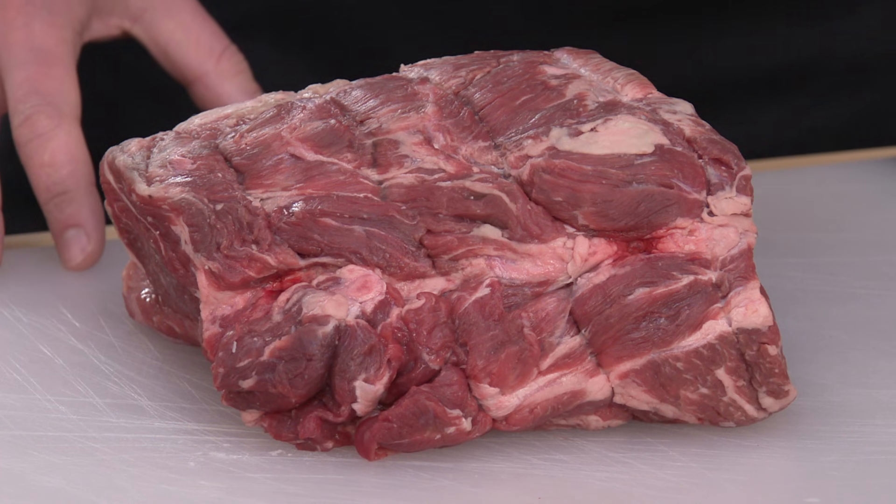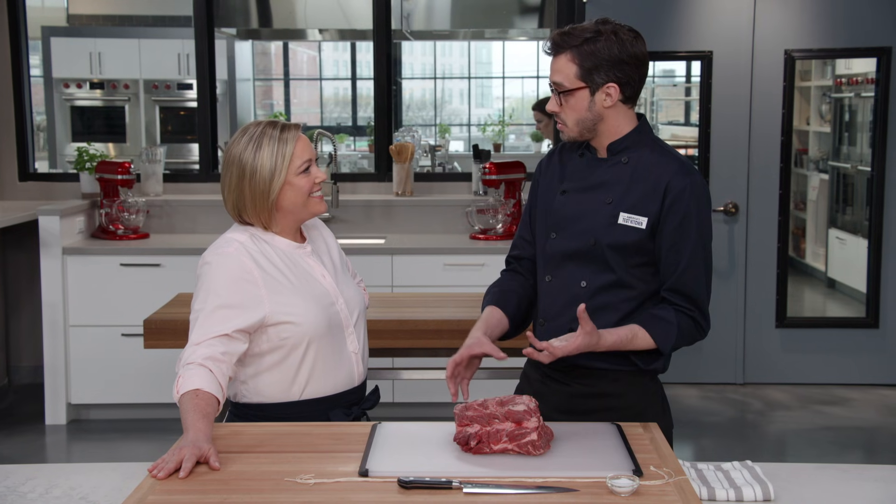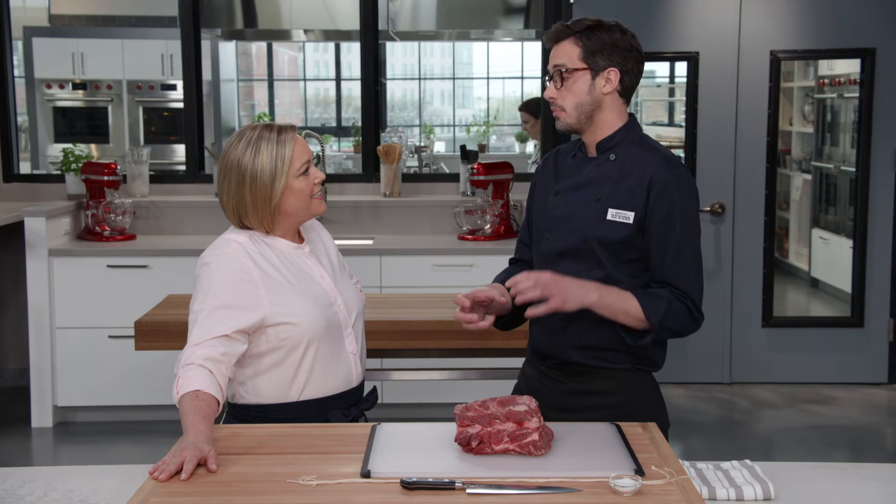Through the power of sous vide, which is really amazing, we're going to cook this thing medium rare, edge to edge. It's going to be as tender as prime rib, but it's going to be even beefier.